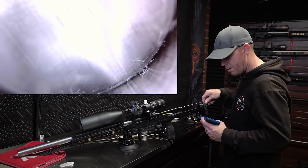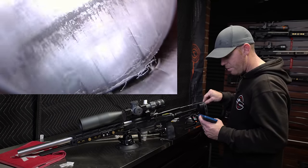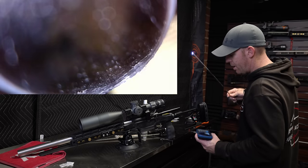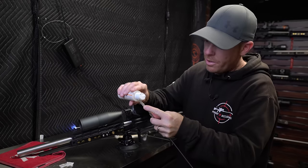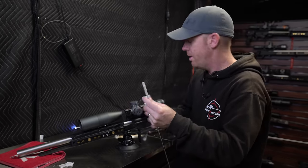It's cleaned up quite a bit, so we're going to do one more round of this. We'll put a little more of the Thorough Clean on the bore mop and let that sit for one or two minutes, scrub it again, and then we should be all cleaned up.